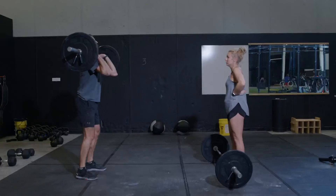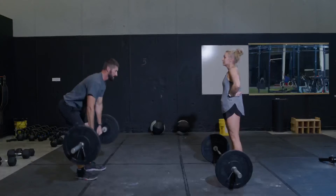Complete the complex unbroken without letting go of the bar or resting it on the ground.